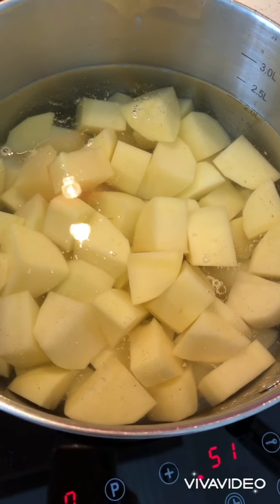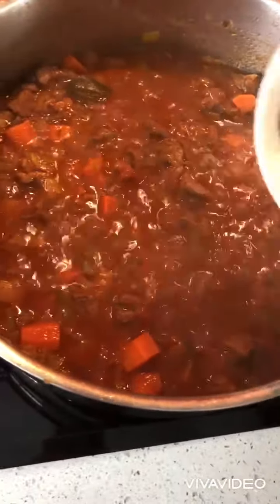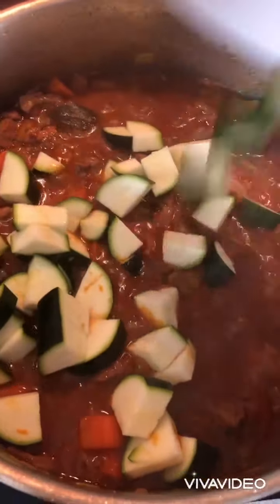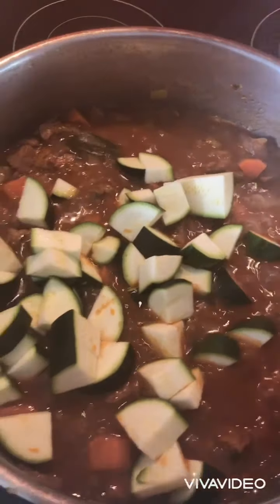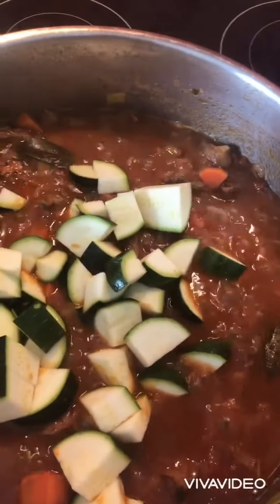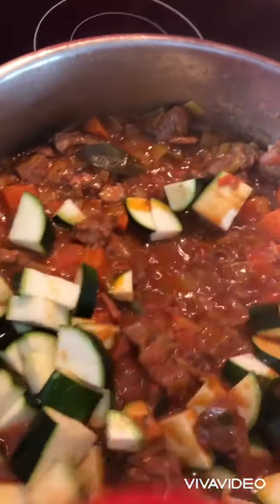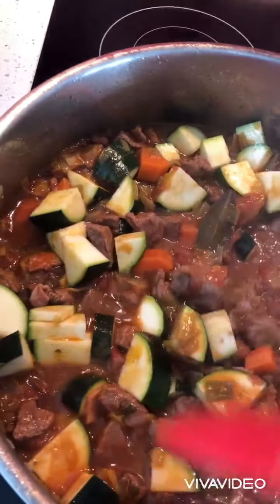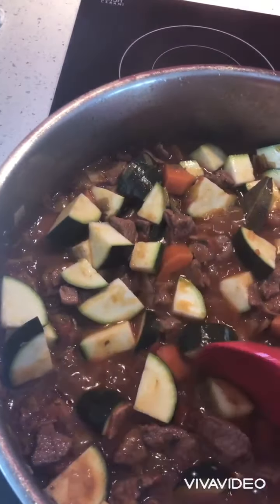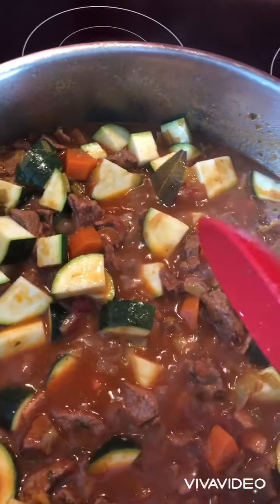Serve with mashed potatoes as a side dish. After 30 minutes, open the lid, adjust the seasoning, and cook another 30 minutes. Then add the meat and zucchini back and cook until tender.